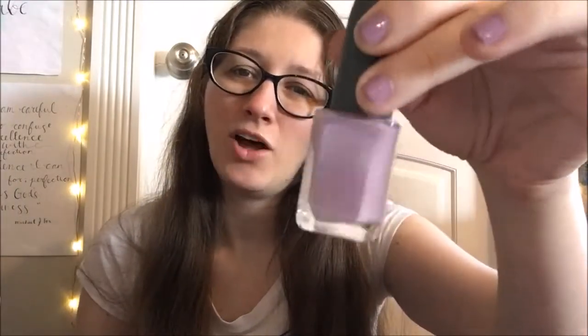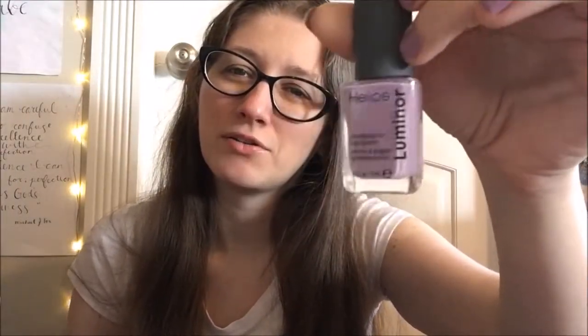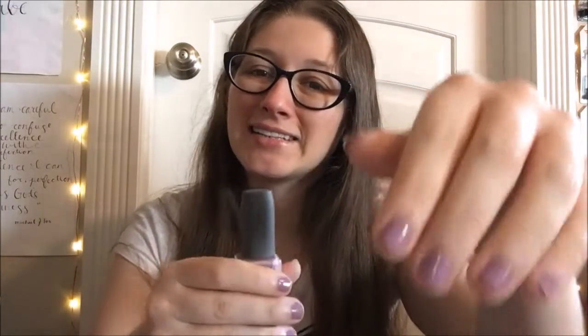Initially when I got this in my Ipsy bag, just in the bottle it's an almost dusty rose with a hint of brownish or gray in there. I didn't think I was going to be that in love with this color, but there's a big difference between in the bottle versus actually on my hands. I have been in love with this shade since I tried it.